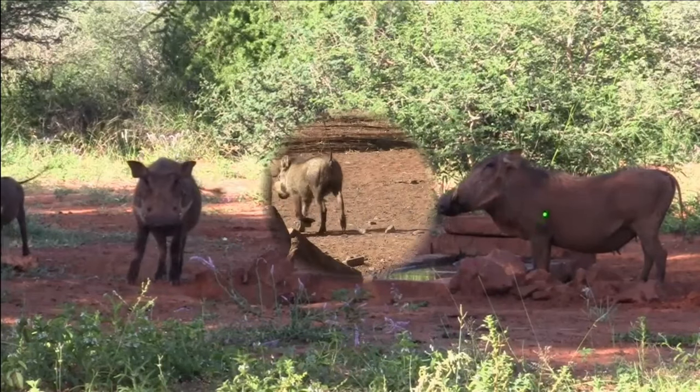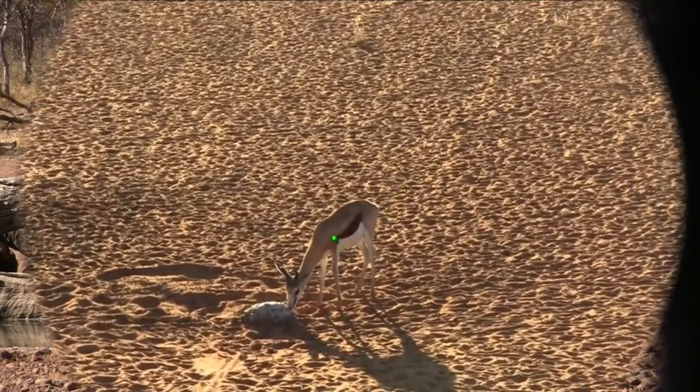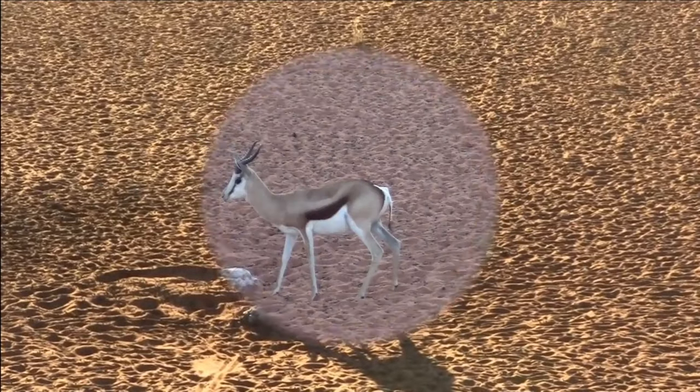We can see that using a SureSight is fast and easy, and if you have selected the correct shooting program you could be accurate up to 120 yards.